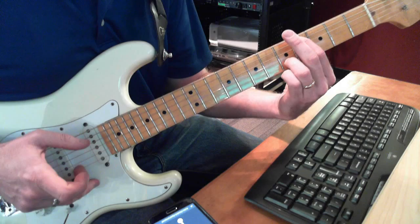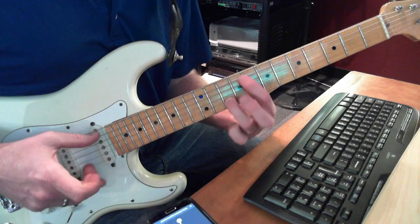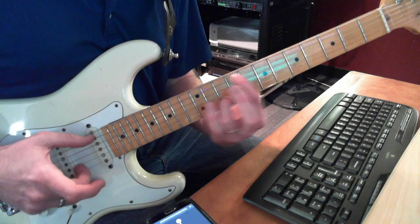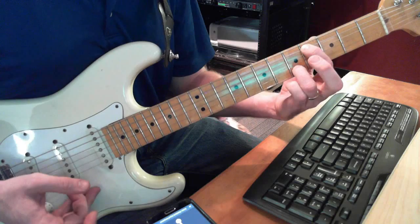Then you slide up to go to 9 — A9 and B10 — same picking pattern. Then A7, B9, A6, B7, A4, B5.